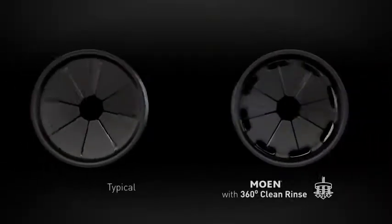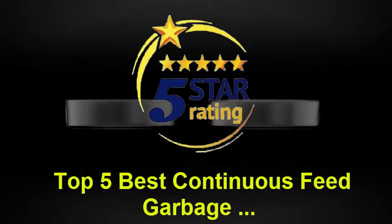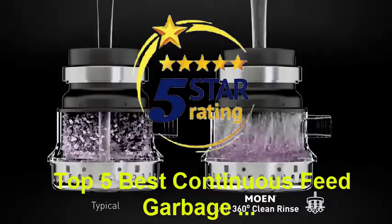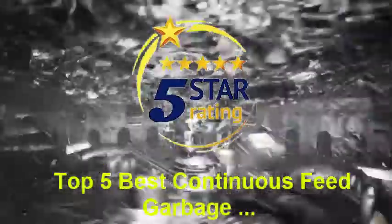Sink odor can come from food scraps that stick around after you use your disposal. That's because typical splash guards direct water flow only to the center of your disposal. Moen's exclusive 360-degree clean rinse design actually guides the water for a more complete rinse every time and an odor-free experience.